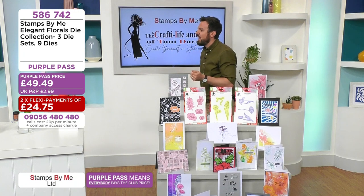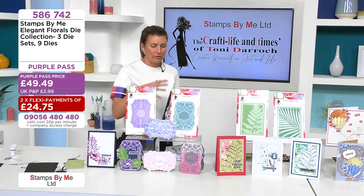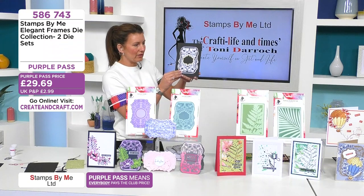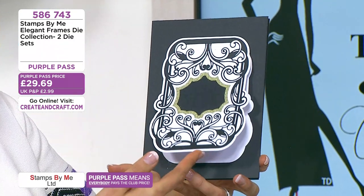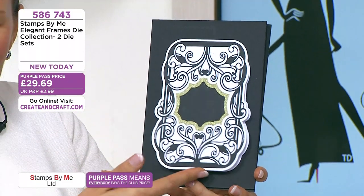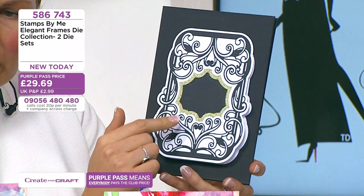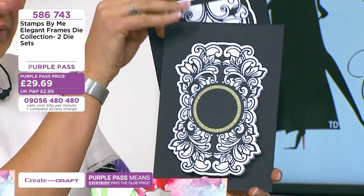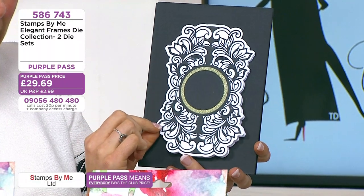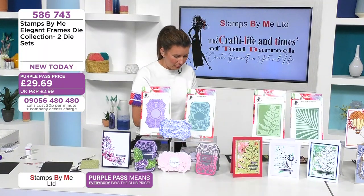We've got our elegant frames — these are a great buildable die. They can be built on or left as a standalone. You can create the most beautiful shaped cards which you join at the top, and you get all this detail. You get your matten layers in the centre — that's one of the frames — and then the second one which is a little bit slimmer with a circle ornate design in the centre.